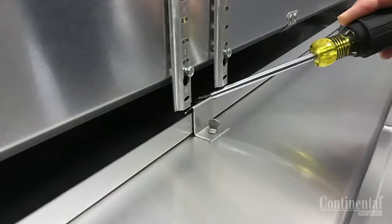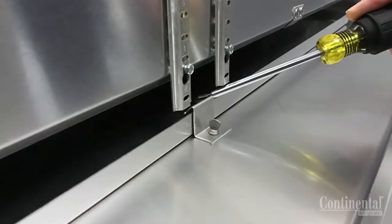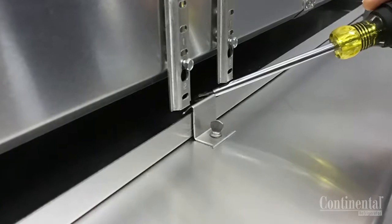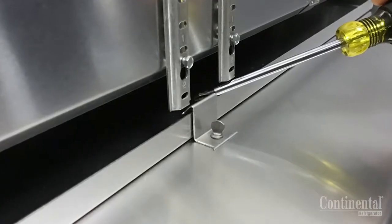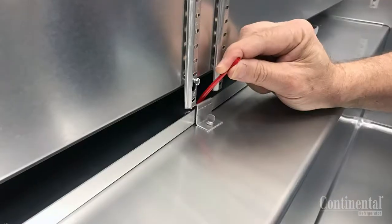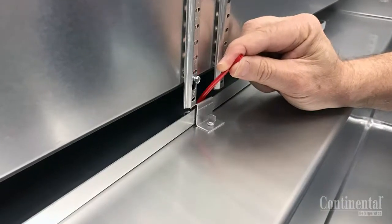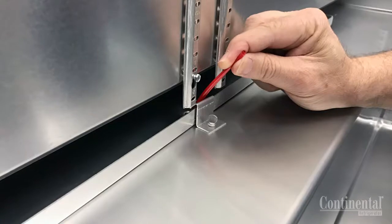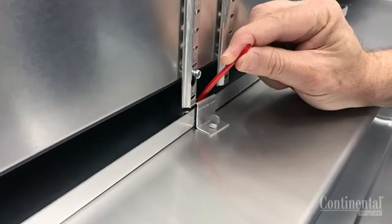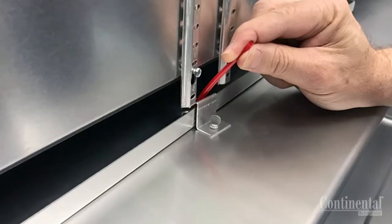Before installing the shelves, you should check and clean the evaporator drain pan. If the drain pan appears to be full of water, that is an indication that the half inch drain hole is blocked and should be cleared. This could be cleared with either a straw or something similar by pushing through the half inch hole until the water actually drains or the obstruction is removed.